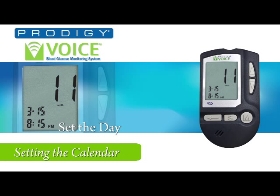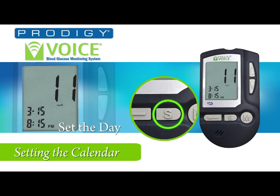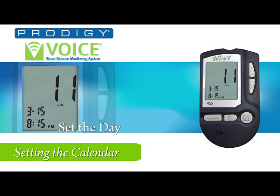Now we set the date. Press the set button. You will hear: 'The date, 15.' Press the up or down buttons to set the date — 16, 17. Remember that changing the date may affect the test result averages.